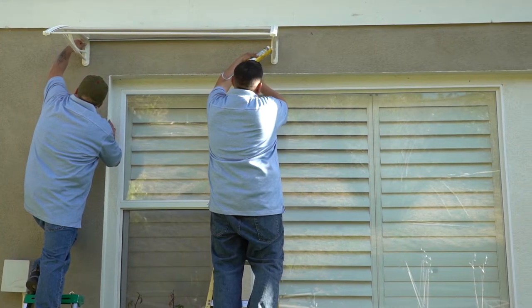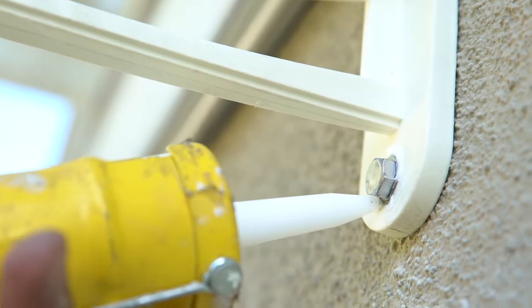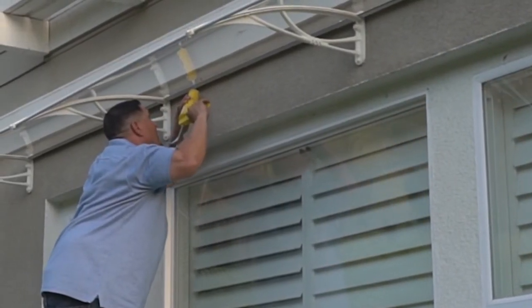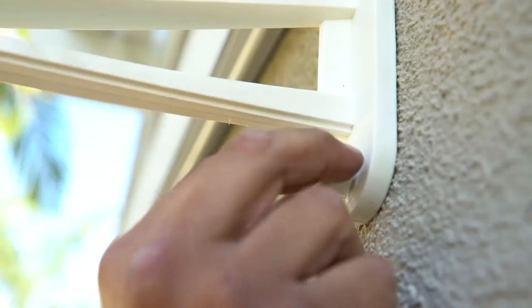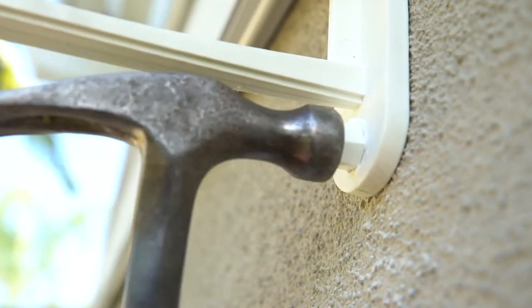Now you are ready to tighten the lag screws with a wrench. Once tightened, apply more 24-hour silicone around the screws ensuring a watertight seal, and apply along the wall edge of the window awning as well. Remember to allow 24 hours for the silicone to fully set. To finish off, press the screw caps onto the lag screw heads.